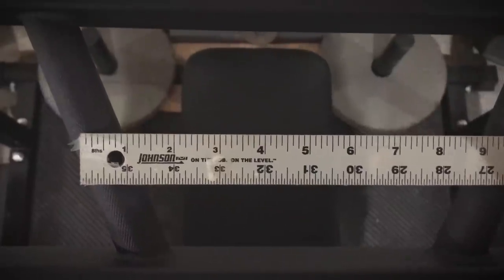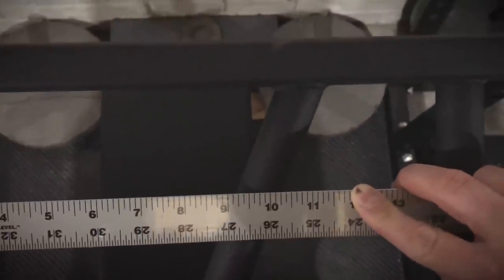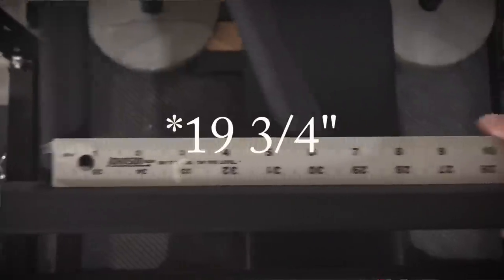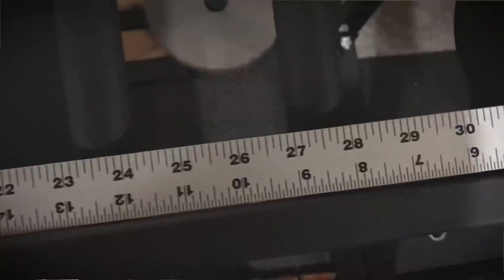The handle spacing isn't really mentioned in the listing. The first angled handle is about nine and three-quarters inches at the center of those handles. That same nine and three-quarters measurement applies to the first neutral grip setting, and then moving on to 27 and a half inches for the third handle grip.